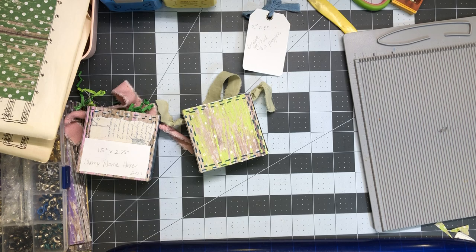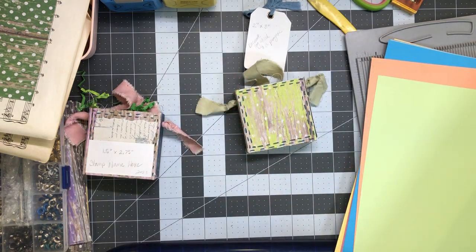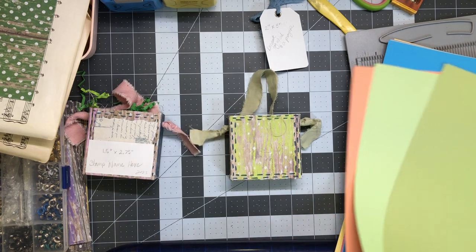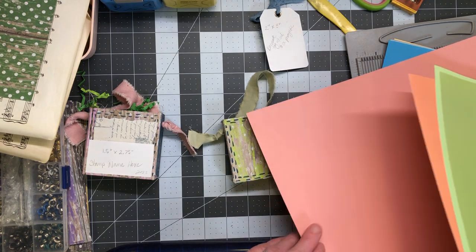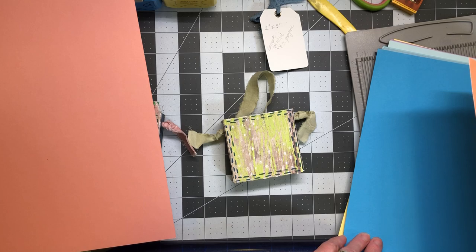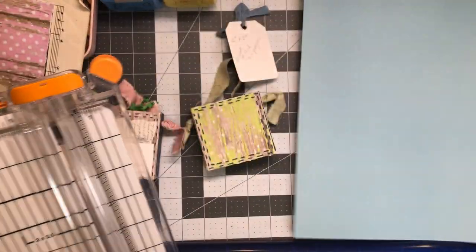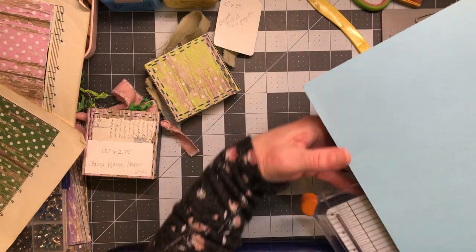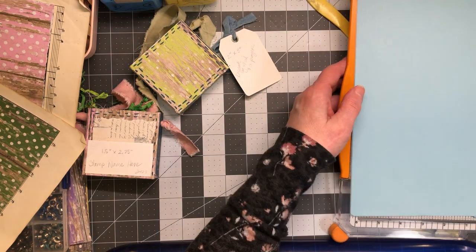I picked out some cardstock colors that I have handy — I don't want it to be matchy-matchy, I want it to be a little different. We have that green, so what color do I want for the tag? I like orange and green. I'm gonna try that one — that's good with the dark green. Okay, let's just go with that. I can't spend all day choosing.